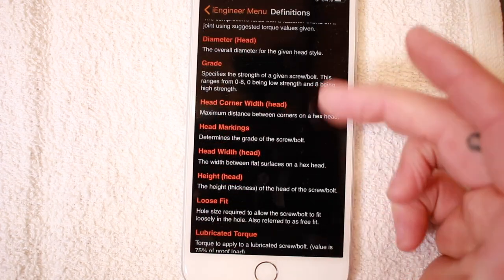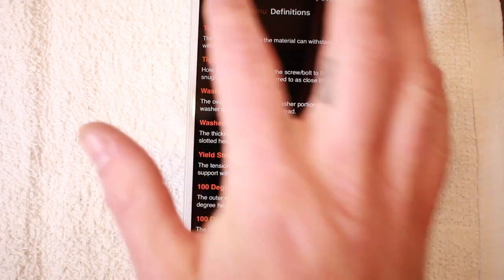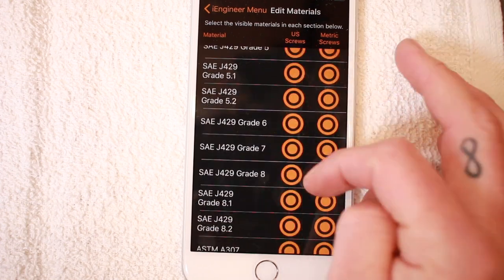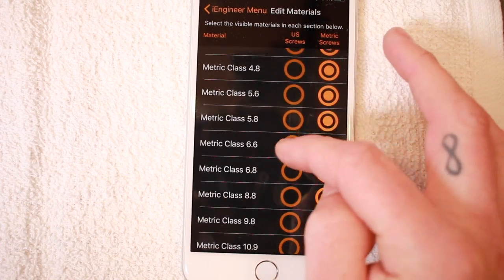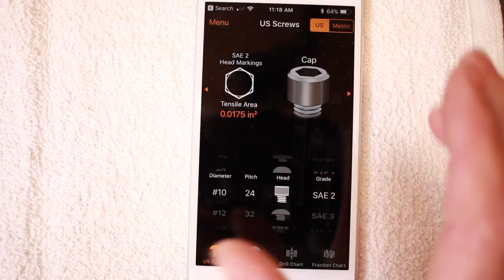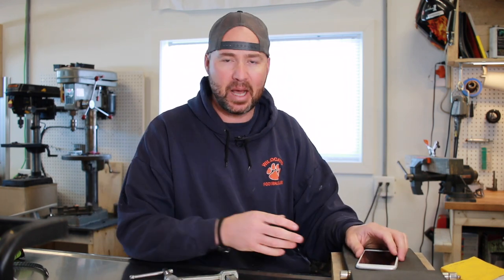They've got some definitions in here, which is actually quite useful if you're looking at this stuff and you're like, well, what does this mean? You can figure it out right here. You can also choose the different grades and materials you'd like to show up in the app. This has been super handy for all kinds of stuff in the shop. If you've never heard about this, it's very well worth checking out. If you hadn't heard about iEngineer before, that's basically what I wanted to do with this video. Use it all the time, absolutely love it. And like I said, it's free — unless you need the metric stuff, which is $2.79. I went ahead and purchased it; it's not that much. Thanks so much for watching, guys. Cheers.